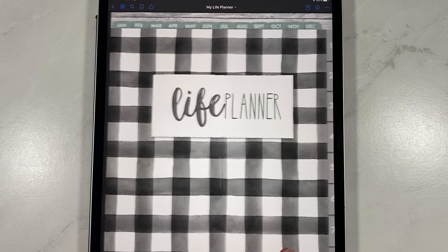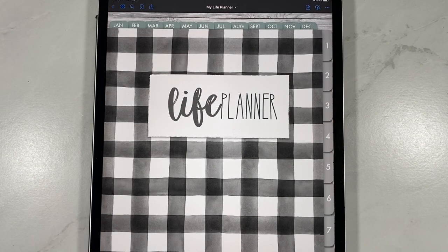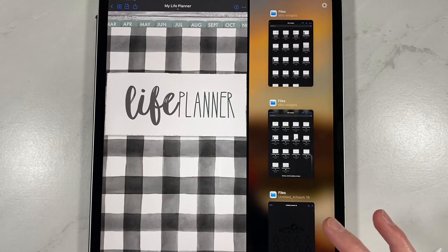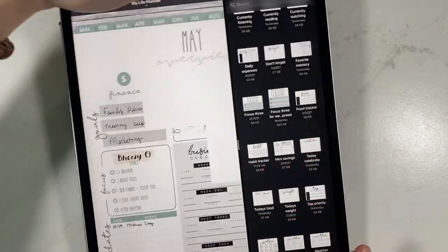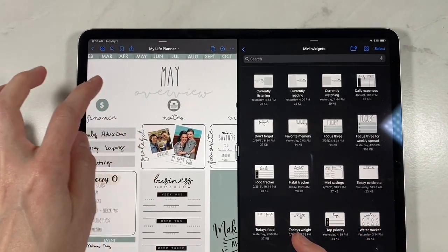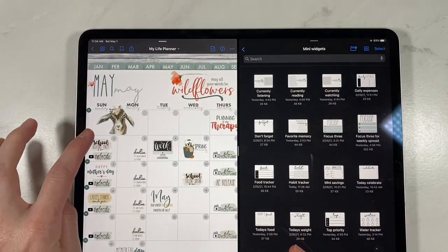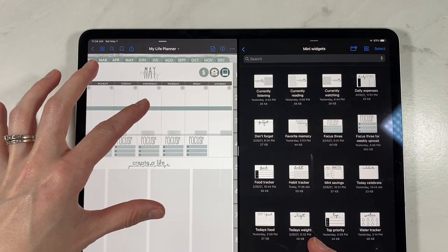I am super excited to introduce you to our brand new release and that is mini widgets. I'm going to go ahead and turn my iPad sideways so you guys can get a good look at them, and go to a week that I haven't planned yet because this is our next week we're going into.